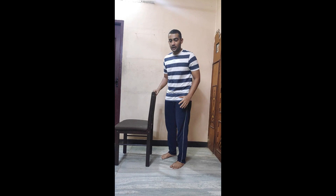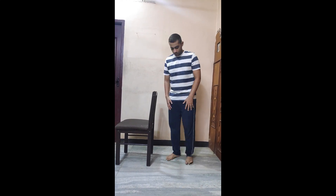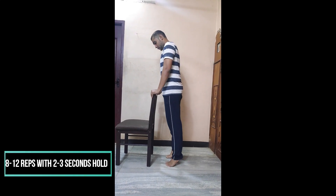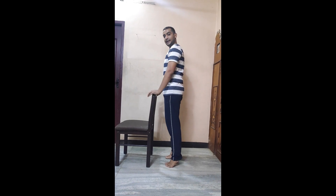The fifth exercise is heel raises, also for lower limb strengthening targeting your calf muscles. Take support of a chair, place your legs with feet minimally apart. Gently raise your heels, hold for 2 counts, then relax. Do this 10 times. Then slowly increase the hold to 3 counts, and then increase to 5 counts as you progress.